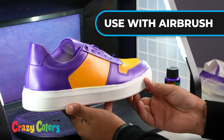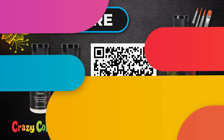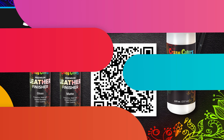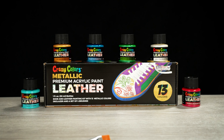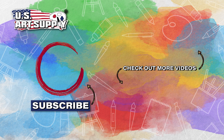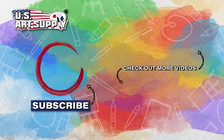Our leather paints can be mixed with an airbrush reducer to create an even sprayable consistency. Scan here for additional Crazy Colors products. It's time to get crazy with Crazy Colors — smash that like button and please consider subscribing to our channel.